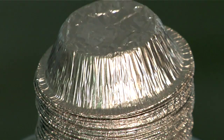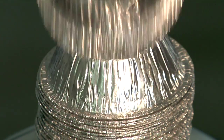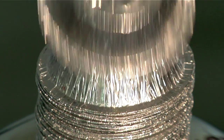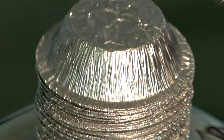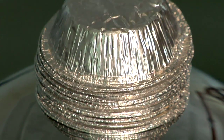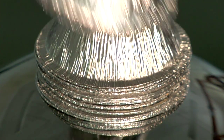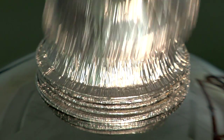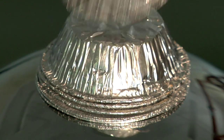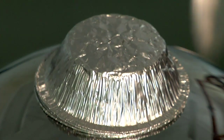The Van de Graaff generator is charging the dome with electrons and they spread out across the dome. Because the cake tins are metallic, the electrons also move onto the cake tins. The tins become negatively charged and so they repel each other. The one at the top doesn't have the others weighing it down, and so as the charge builds up, the repulsion becomes sufficient to push it off the pile and lift it into the air. Then the same thing happens to the one now on top, and so on down the pile.